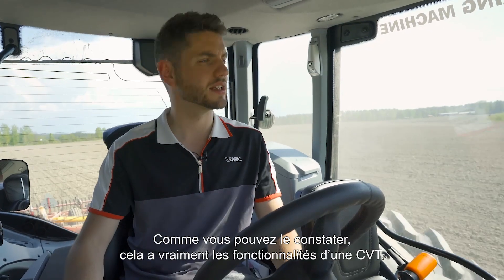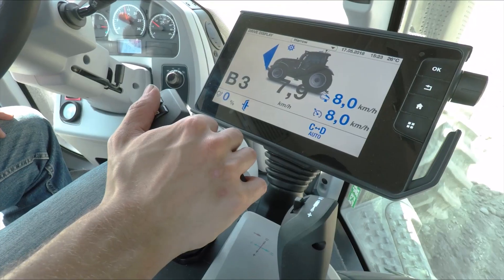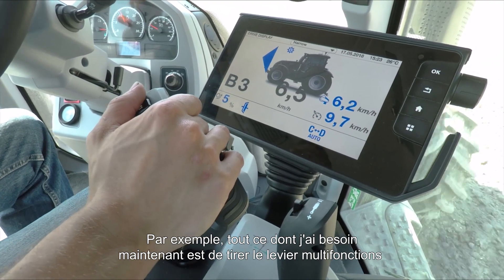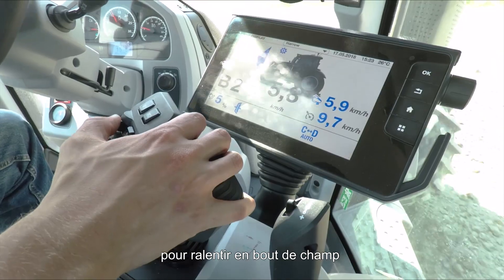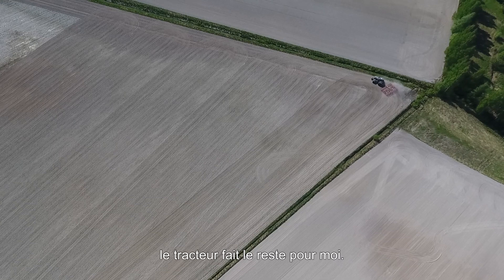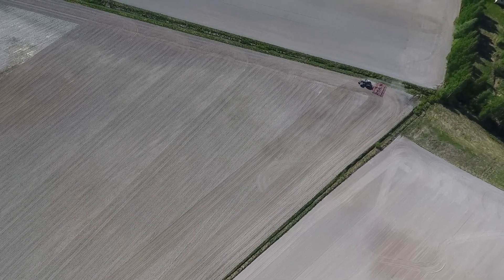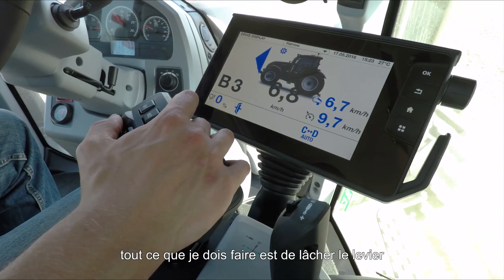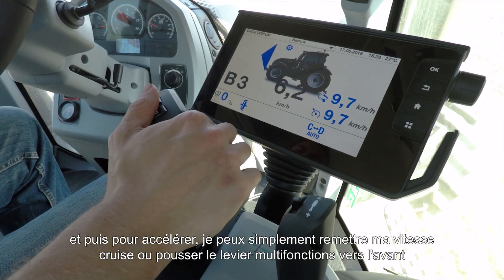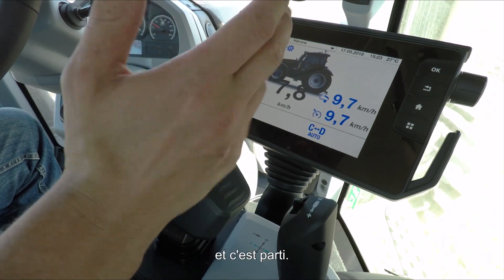As you can see, this really has the functionality of a CVT. This is really useful for headland turns, for example — all I need to do is pull back on the drive lever as I slow down for the headland, without having to change gear. The tractor does the rest for me. Once I've gone back into a row, I drop the machine down, the tractor finds the correct engine RPMs, and I can recall my cruise speed or push the drive lever forward.